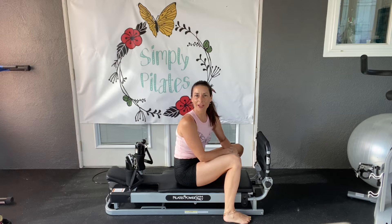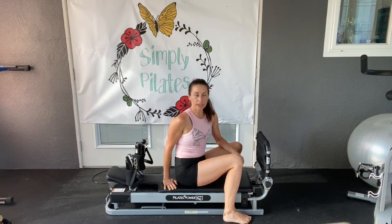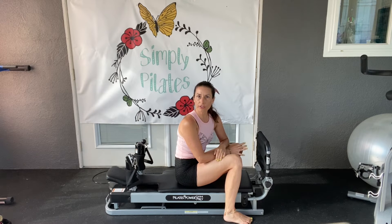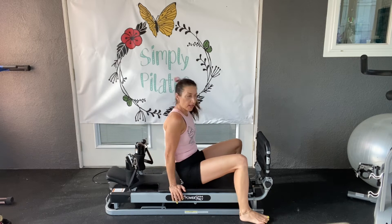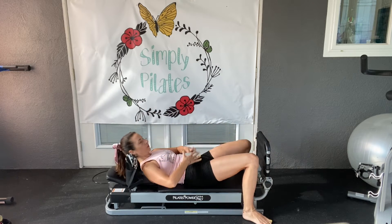Hi and welcome back to Simply Pilates. Today we're going to be working another Pilates Power Gym workout. We're going to focus on the core. This will be just a short workout. We're going to be working on a series of five, starting with our hundreds and moving through a nice warm-up through the core.